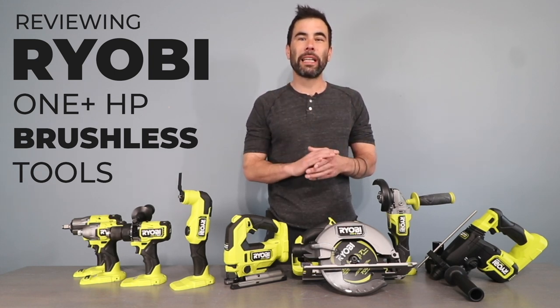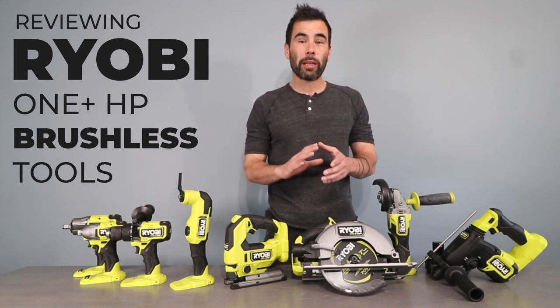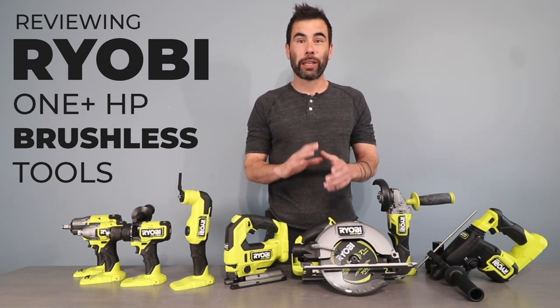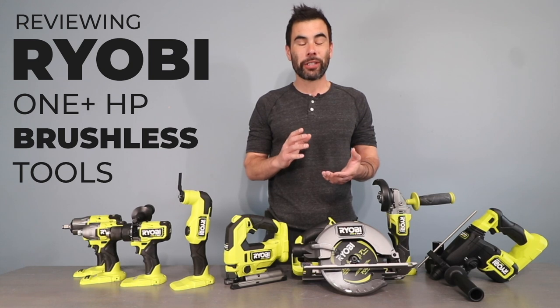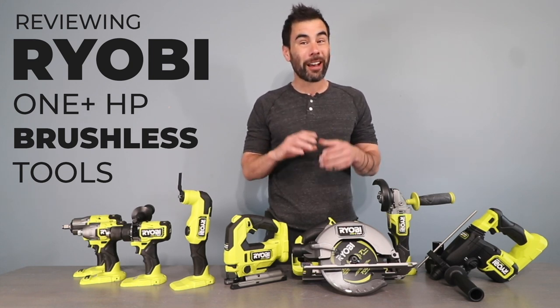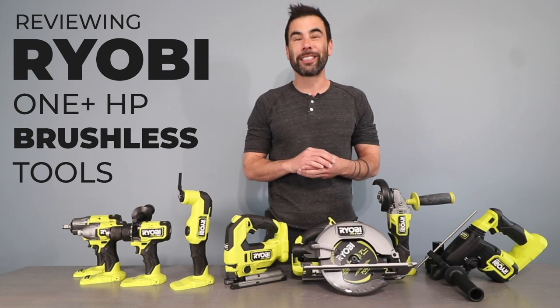Hi, Ben here. My friends at RYOBI sent over their latest OnePlus HP brushless tools, and wow, there's a lot to discuss. High performance, advanced technology, and some really innovative features that I have not seen before. So let's get to it.